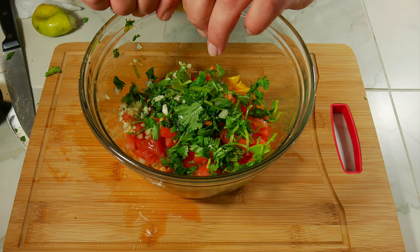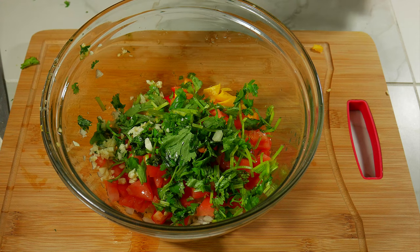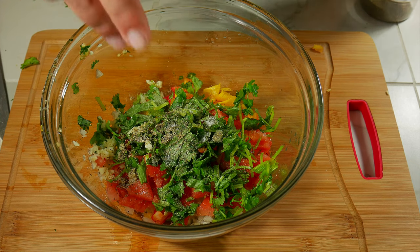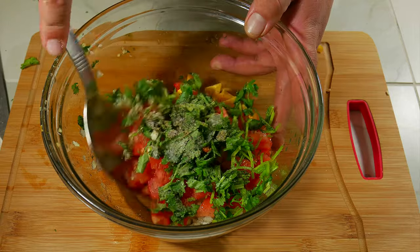Now we season to taste. In our case we're going to do a pinch of black pepper and three or four pinches of salt. We can go ahead and combine everything together.